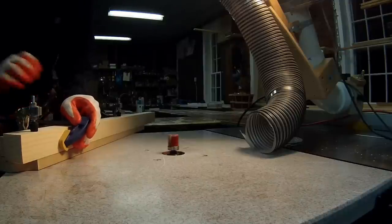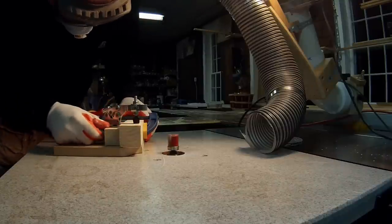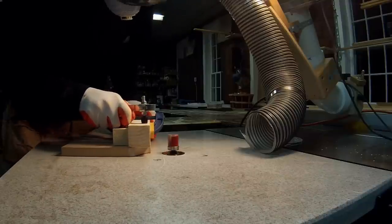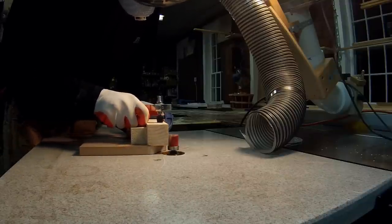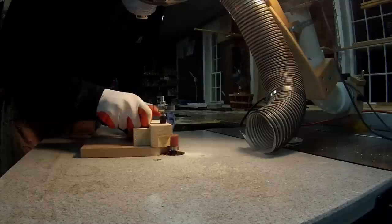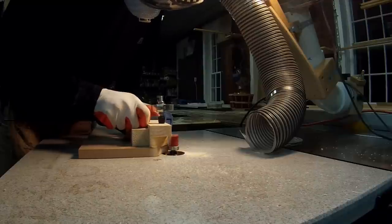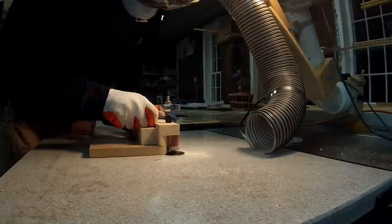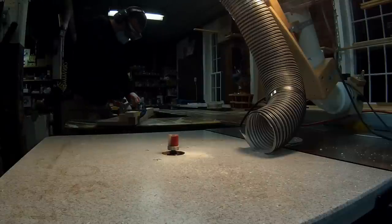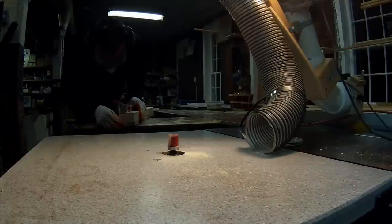Here's my pattern cutting bit — I believe it's a one inch by one inch pattern bit. The ball bearing is on the bottom and I'm doing this in two passes: the first pass cuts halfway through, and on the second pass I'll use the previous cut as the pattern to complete the rest of the cut. I'm basically hogging out all this material with the router bit. I probably should have done a preliminary cut on the chop saw or bandsaw first so it didn't have to remove that much material, but I decided to just hog it out.